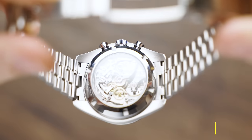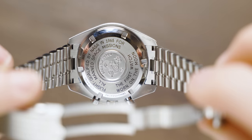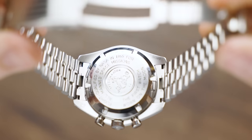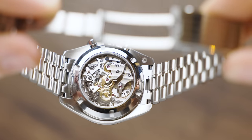Coming in at number four is a game changer for a huge amount of people, including myself. On the Sapphire Crystal version you can see into that beautiful mechanical movement, whereas on the Hesalite version you can't — the case back is closed so you can't see the beating heart of your watch. If you want to stay true to the authentic watches sent into space, the Hesalite is for you, but I prefer seeing into that movement.